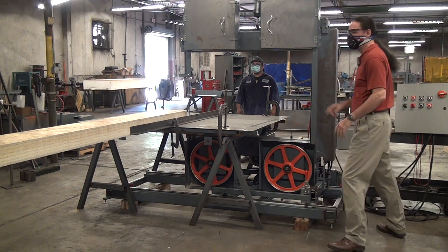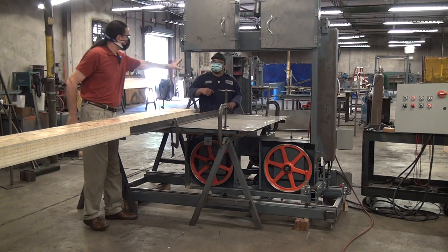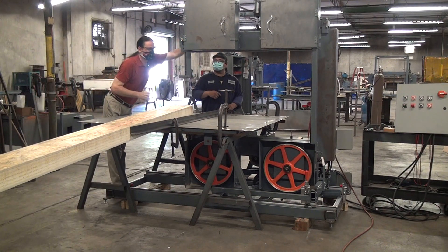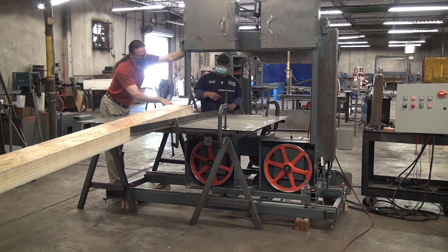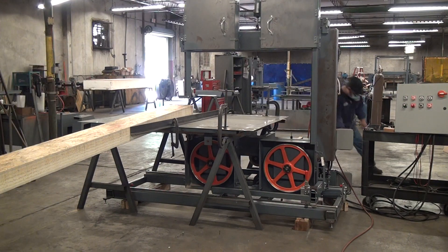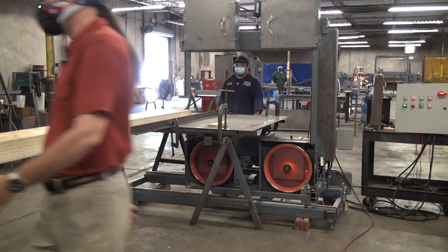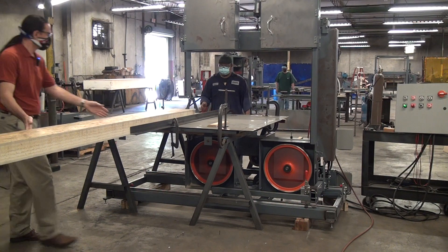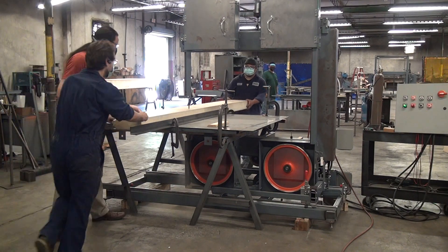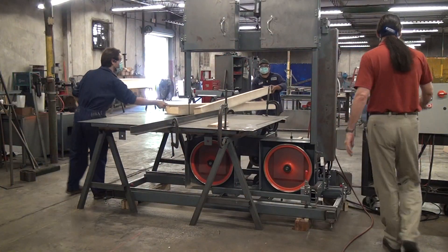One thing we should have done — this machine has an adjustable upper guide and the associated guard. Unlock it and hand crank down. It does two things for you: it minimizes the free blade length, and it guards the unused portion of the blade. So spin it up.